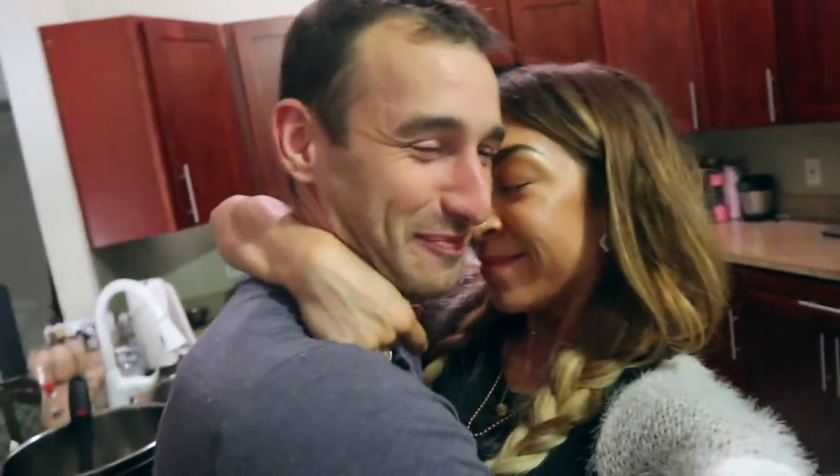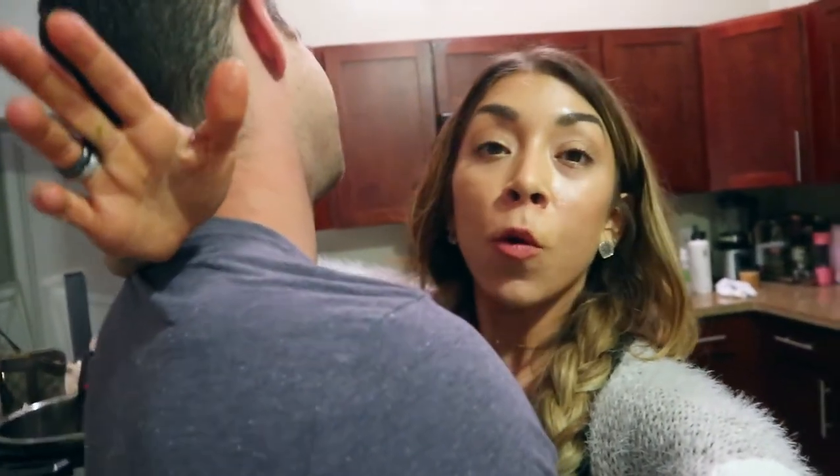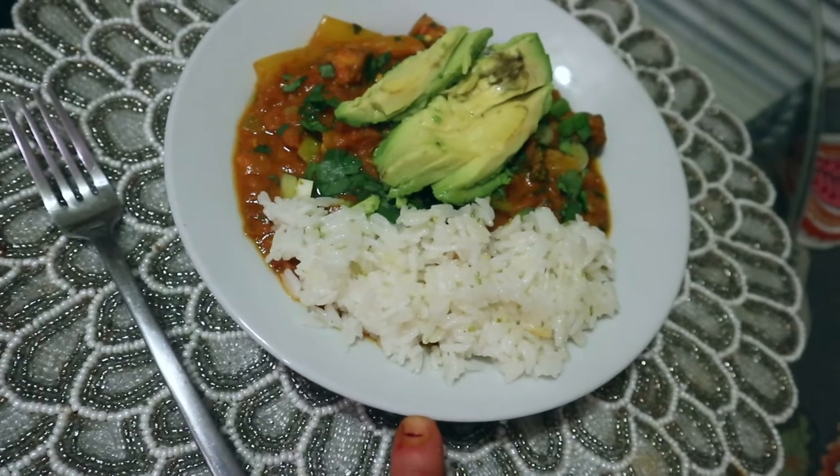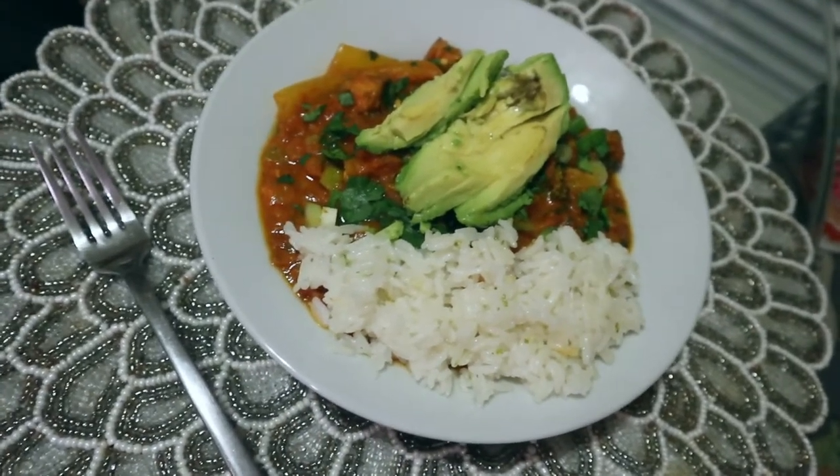It's dinner time! We are eating a vegetable and lentil curry. I just made white rice in the Instant Pot and seasoned it with some lime juice, cilantro, and a little bit of lime rind. For Brian's curry, I added some Japanese sweet potato because he loves the potato. For me, I have bell pepper, eggplant, and broccoli with a little bit of rice and some avocado because I have eaten so many carbs today. I need more fat so I went for the avocado.